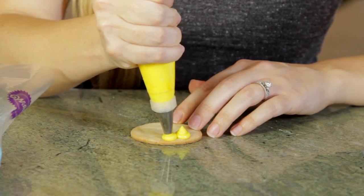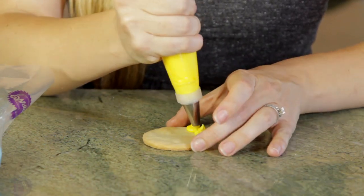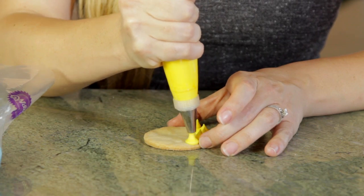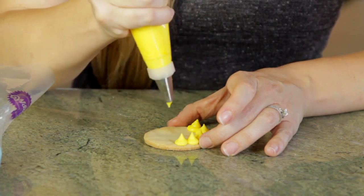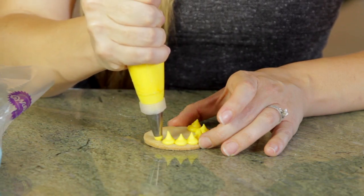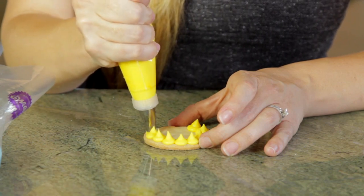Push, release, and then pull. I'm going to make a little border of dots all the way around the edge of this cookie. What's great about these icing tips is that you can switch them out and you can do all sorts of different designs depending on what the occasion is or what the party is for.